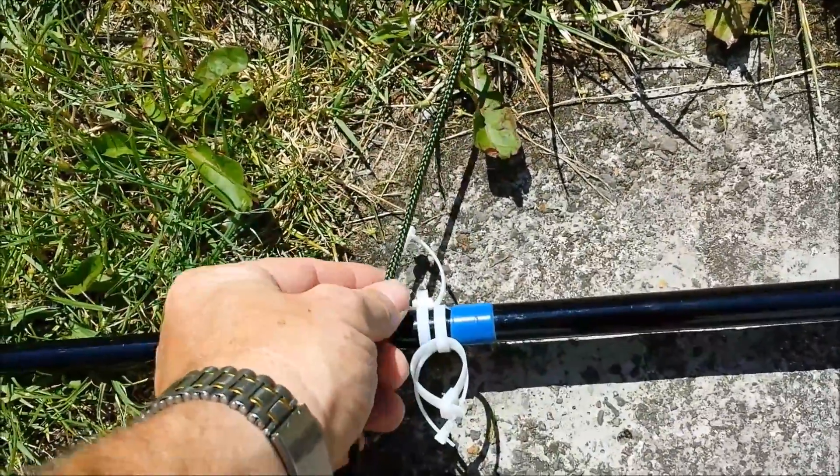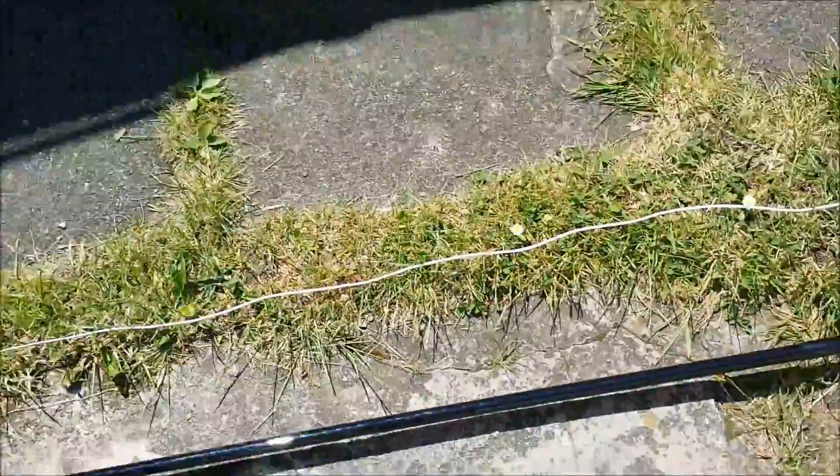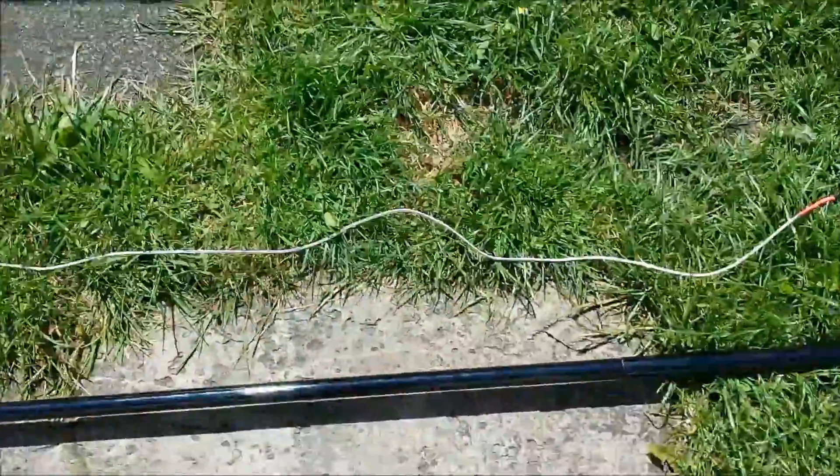This is where the guy wires connect — the interconnecting rope or string between the two elements to keep the spacing at a meter apart. That's pretty much the antenna.